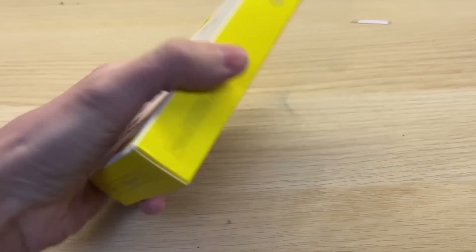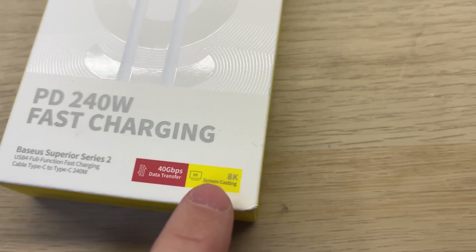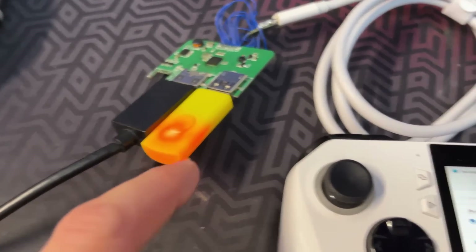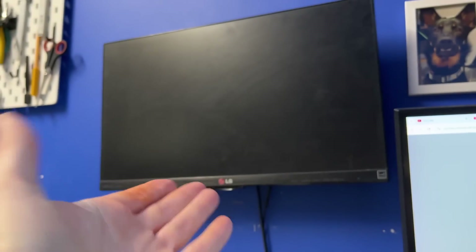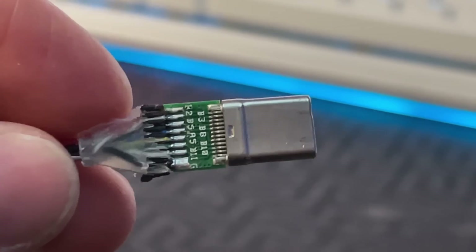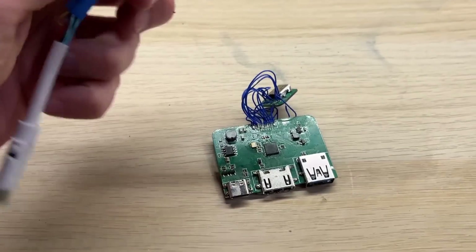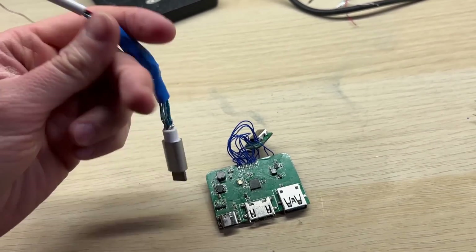I've decided to buy a real USB-C cable which supports video output. I've connected everything together and the USB drive is working but there is still no image on my display. I took apart the original cable to make sure there is nothing fancy inside - it appears there is nothing. So the conclusion is my board is fully functional but only with this weird dingy cable.